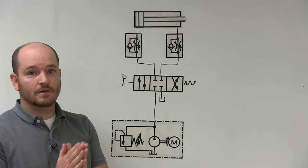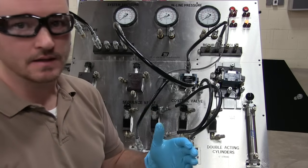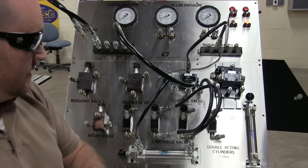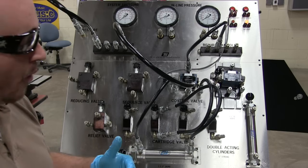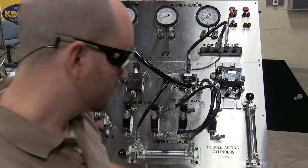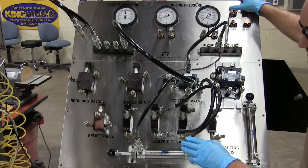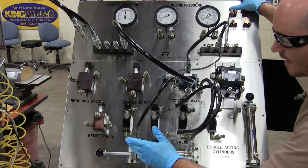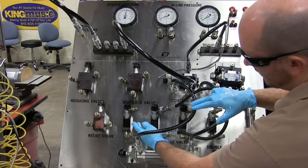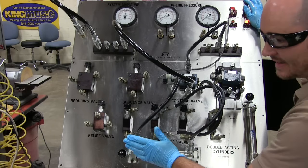Now that we understand what meter in and meter out are and how they work schematically, we want to use that knowledge to figure out what a live circuit is doing. I turn this on, activate the cylinder, and I notice right away it's going slow on the extension. On retraction it goes back at normal speed. I can tell I only have one flow control valve hooked up right here, so let's figure out what's happening.